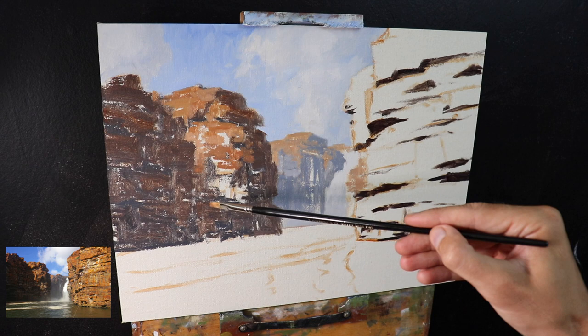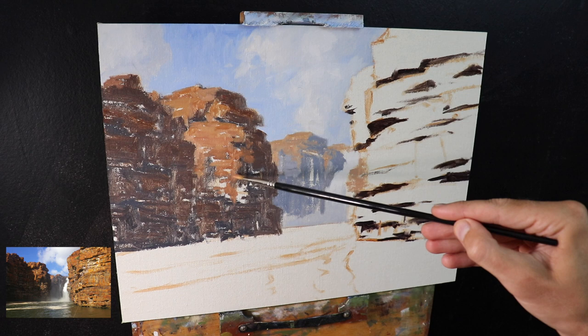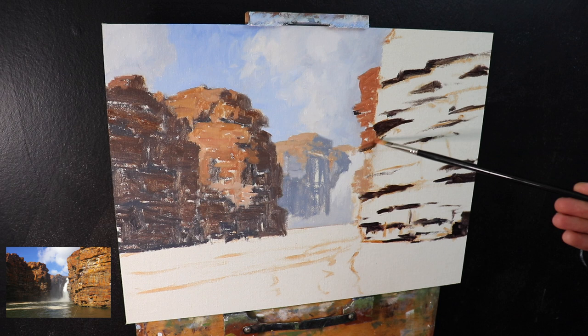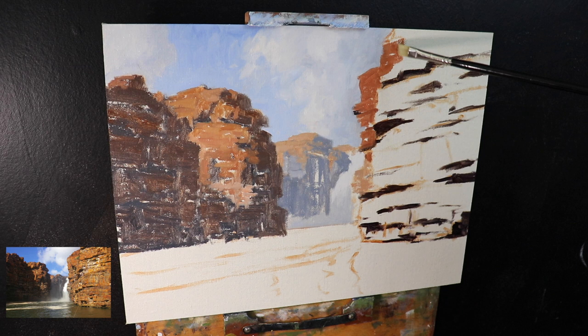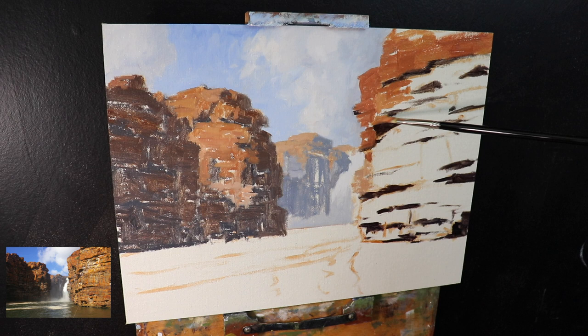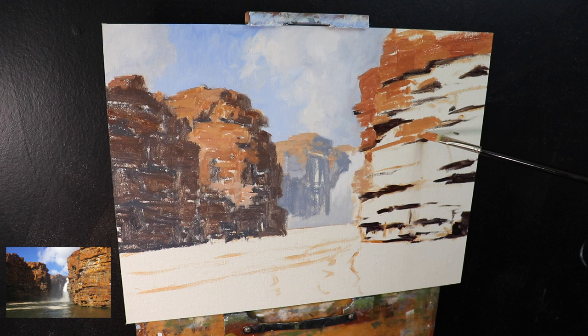I've used these same colors for the areas of the cliffs in full sunlight in the mid ground — burnt sienna, yellow ochre, titanium white predominantly, but also a little bit of ultramarine blue to desaturate and a little bit of alizarin crimson. I'm using these same colors for the rock faces in the foreground as well, going heavier on burnt sienna and alizarin crimson, and also varying up the mix — some brushmarks have more yellow ochre, others more burnt sienna, and even a little cadmium red. I want to communicate those red rusty rocks so characteristic of this area.